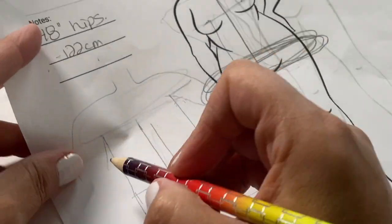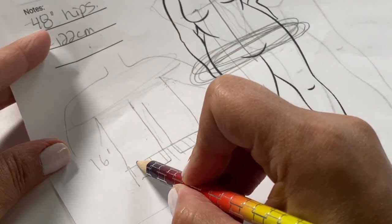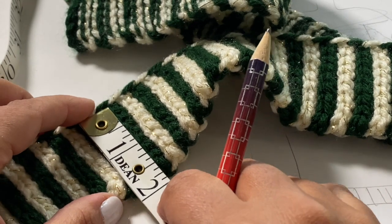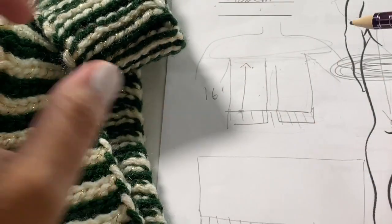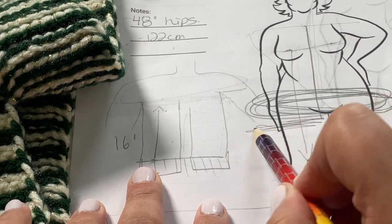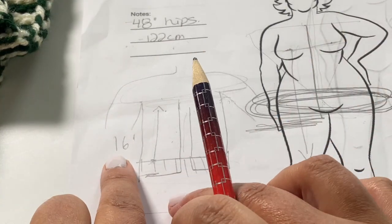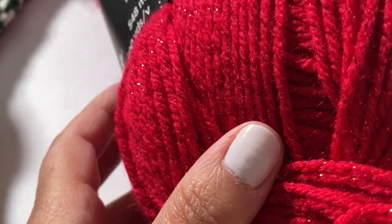I'm going to make my panel 16 inches tall — that's from the top of the trim all the way up. My trim is approximately two inches, so that means I'll have a total of 18 inches from my bust apex all the way to the bottom of the trim. Once you have that measurement, we're going to get started crocheting the cardigan body.